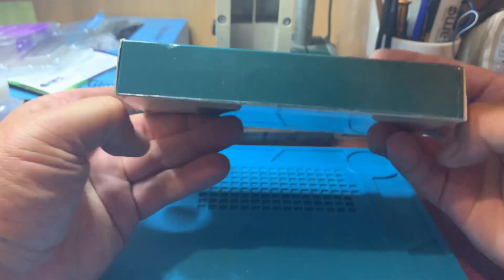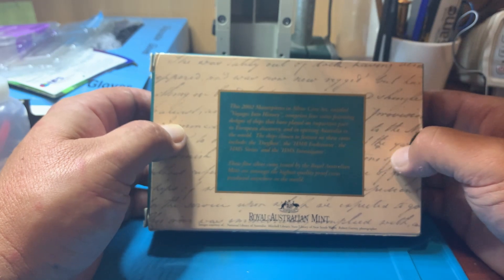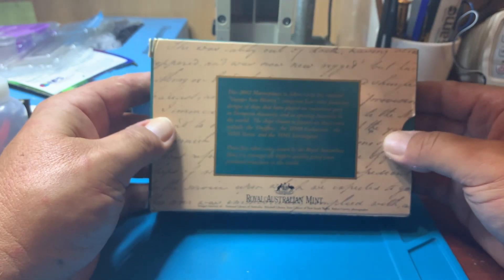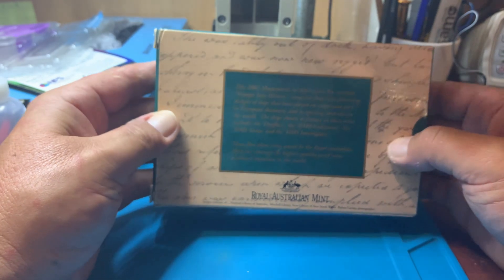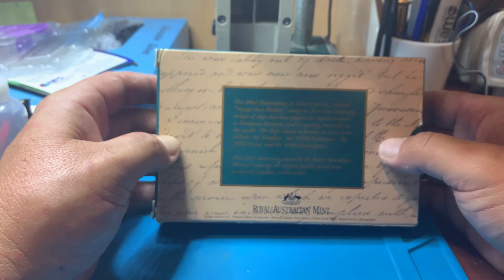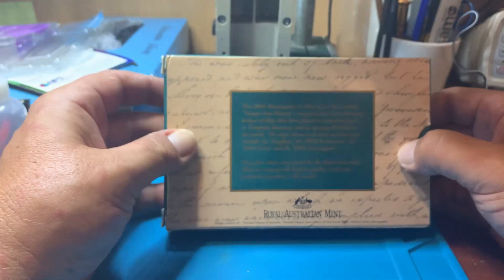I think silver's a good investment. Fiat currency is pretty shocking — it's not worth anywhere near what it used to be worth. They just keep printing money. Now with COVID-19, stimulus packages have been thrown around everywhere. So I think soon fiat currency will be pretty much worth nothing, as every other fiat currency that's been created over the years. This is why I collect silver.